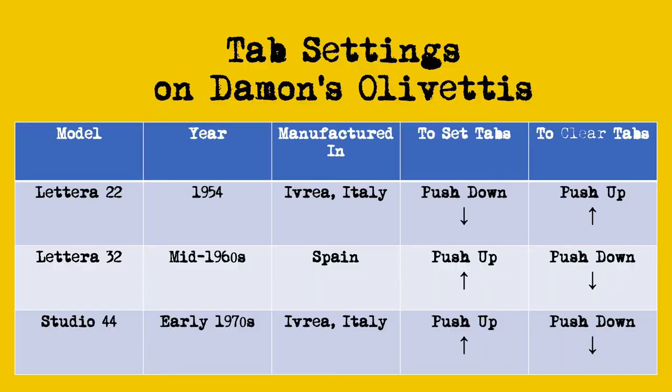So what have we learned here today? I'm not really sure. There is some variation apparently in Olivetti machines. Check out this chart that I made right here — it's like a logic puzzle. Can we now say that all Olivetti Lettera 22s work this way? I'm not sure.